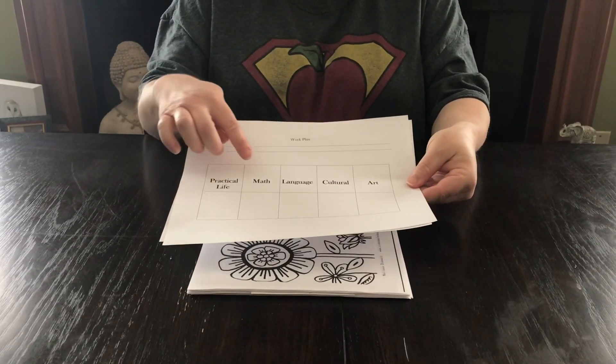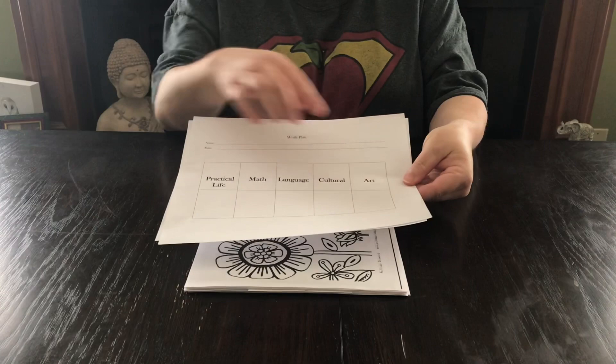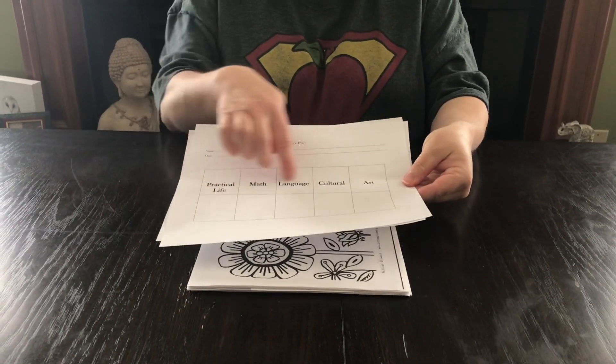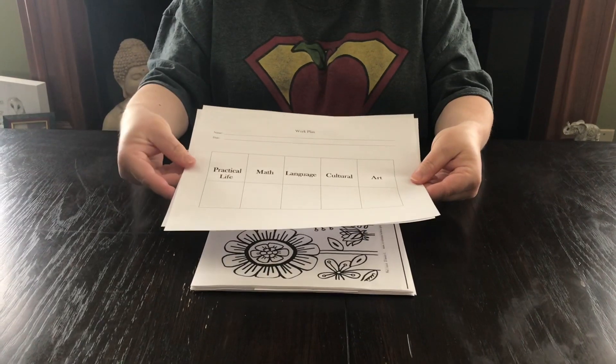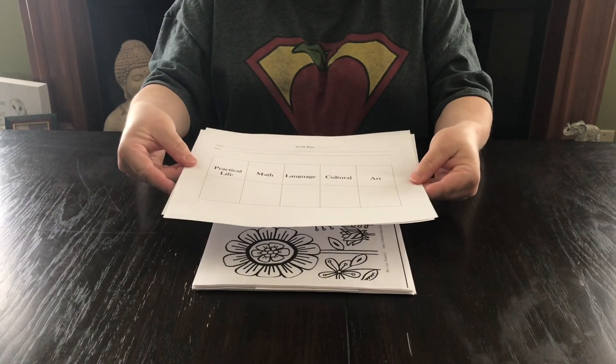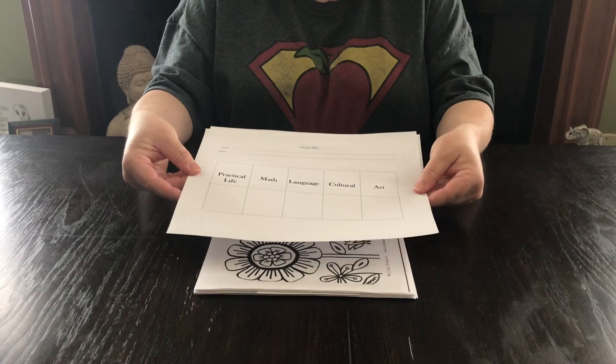Then they can choose practical life, math, cultural, or art. When all five boxes are filled for the day and you've signed off on them, their day is complete. I just wanted to go ahead and give that to you — if you want to try it, it's not something that's required.